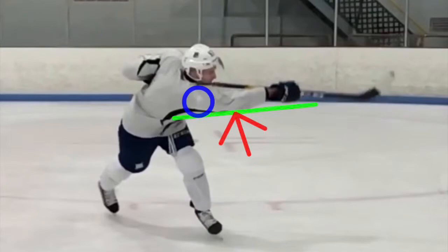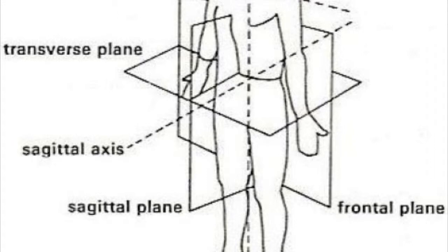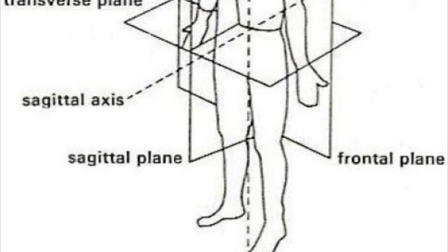The hockey slap shot occurs through multiple planes of the body. In the action stage, the shoulder joint moves through the transverse plane around the longitudinal axis into the frontal plane. An effective slap shot includes a detailed movement through each axis to produce the greatest force and success.